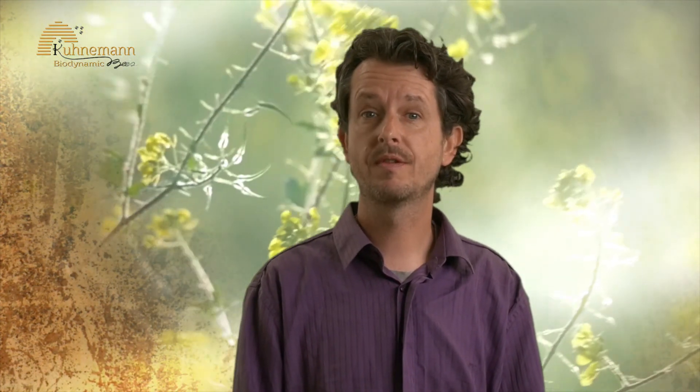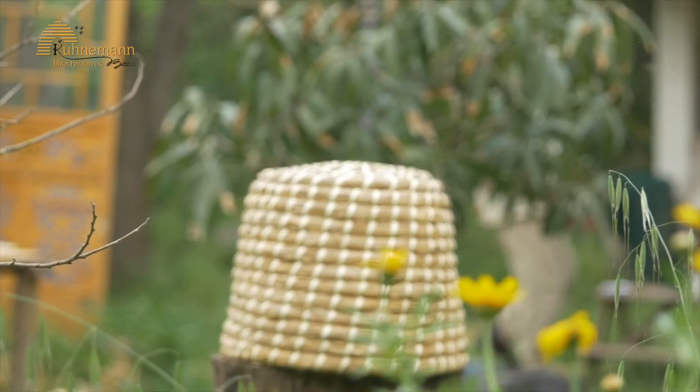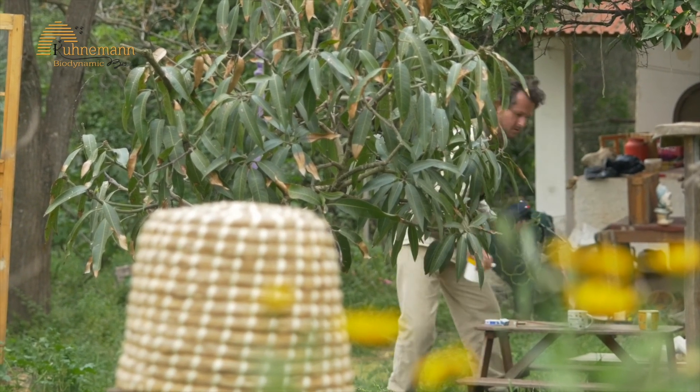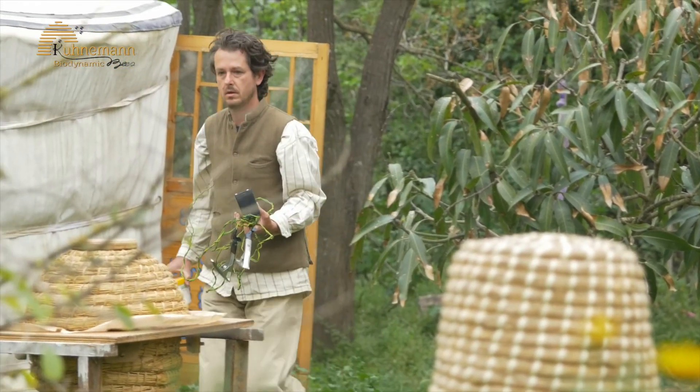Eventually your hive will survive the winter without any varroa in it. The best time for treating your hive against the varroa mite is in the evening just before twilight, when the majority of bees are in the hive. The outside temperature must not be below 5 degrees Celsius or above 30 degrees Celsius. Below 5 degrees the vaporizer would not be effective; above 30 degrees Celsius the oxalic acid will harm the bees.